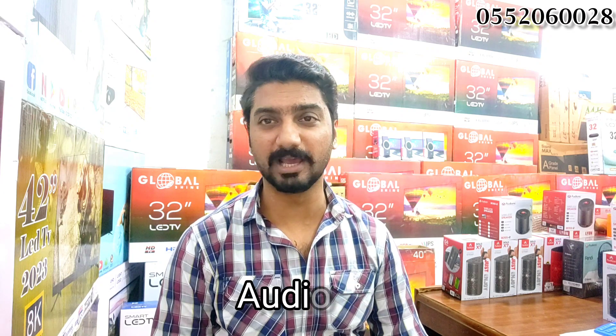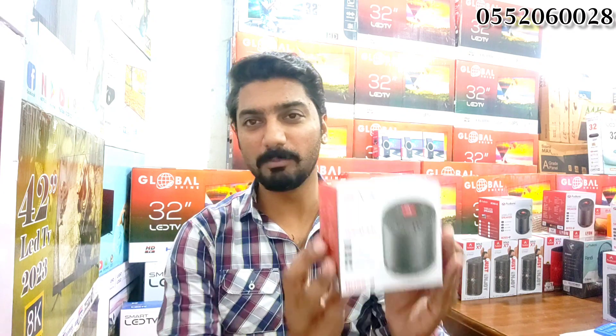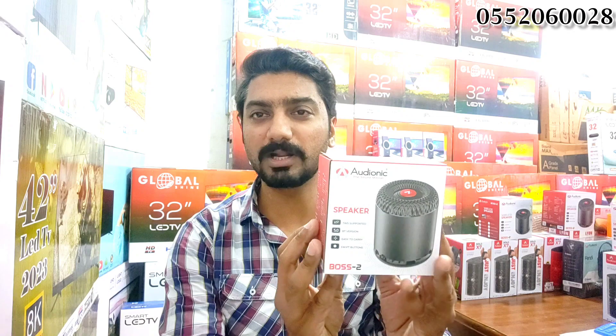In today's video I am going to show you an Ardeon company's new model. It's the Ardeonico model, the latest model. It's a battery speaker — the Boss 2.